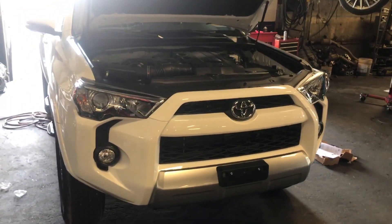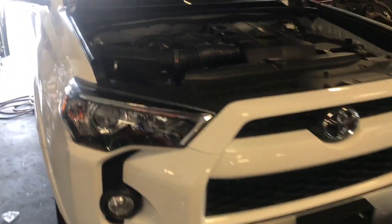Today I have a 2018 Toyota Forerunner. I'm going to show you how to replace the engine air filter. I'm going to pop the hood.